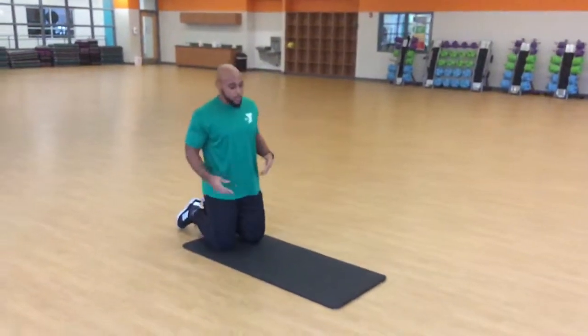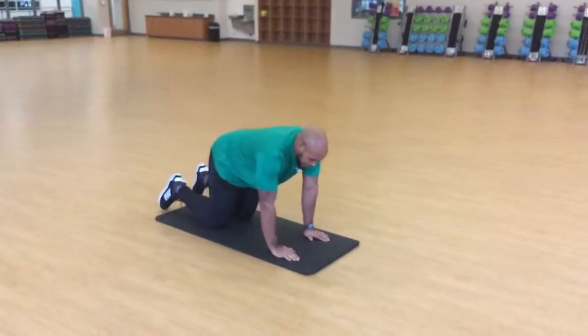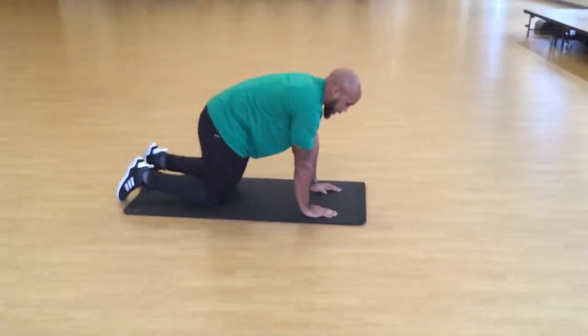So, quadruped rotation. We're going to be in a quadruped position, meaning a four-point position, having our hands placed underneath our shoulders and our knees underneath our hips — everything in a straight line.